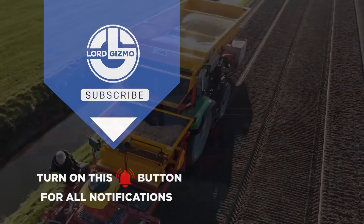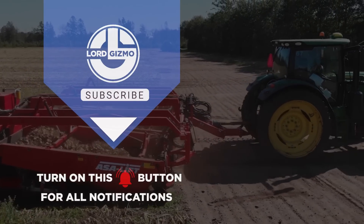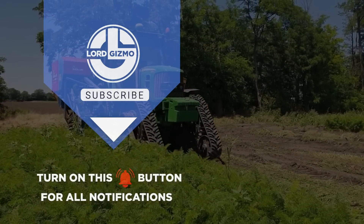If you liked this video, make sure you check out one of these two for more cool machinery. Feel free to like and subscribe, we always appreciate it. And with that, we'll see you next time.